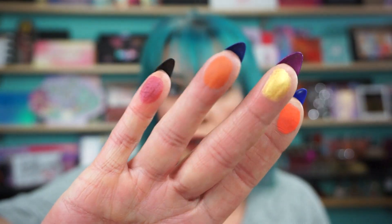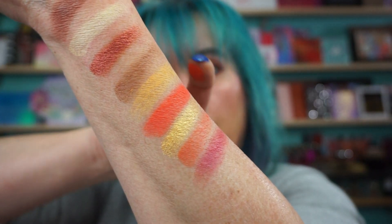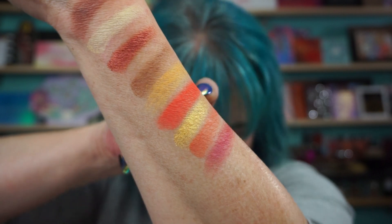And we have Citrus, Fluffy, Tempting, and Delicious — which looks beautiful. There are the next four. This is a matte yellow, and this one is a metallic. That Citrus shade is beautiful — wow, I'm always down for a bright shade.